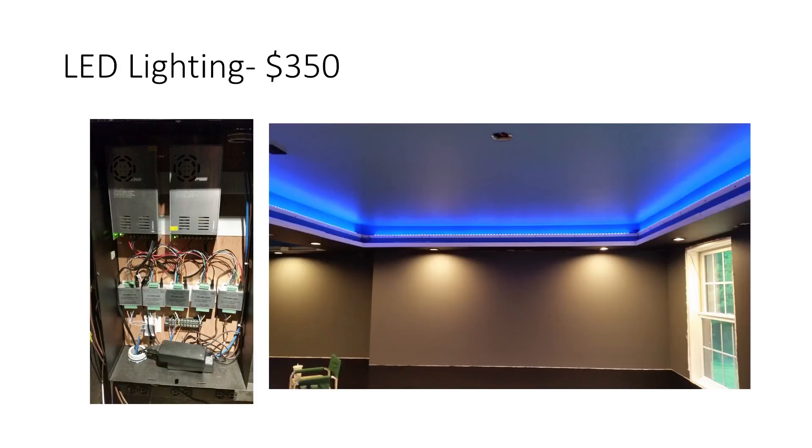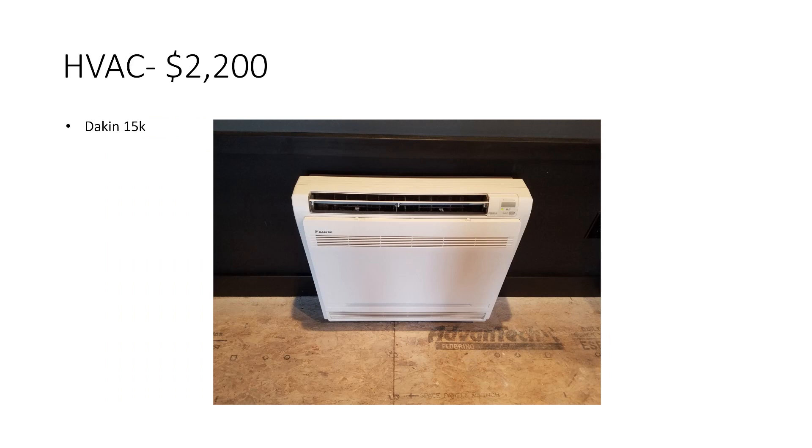LED lighting — you can see the power supplies and amplifiers for all the LED lighting. I included the LED light strips, the controller, the amplifiers, the power supplies, all the components around the LED lighting in the soffit, and also LED lighting in the handrail. I'll link the videos for those in the description. HVAC — I have one Daikin 15,000 BTU heat pump for the room. It does a great job keeping the room warm and cool. I'm in Vermont, and when it gets below about five below zero it struggles, but the garage below is also heated so the room doesn't get too cold. I figure about $2,200 for the unit and installation.